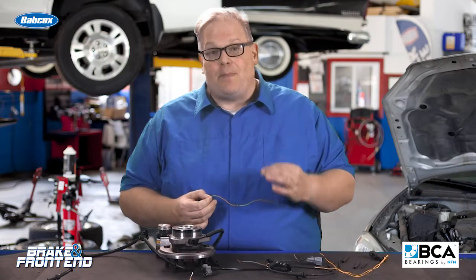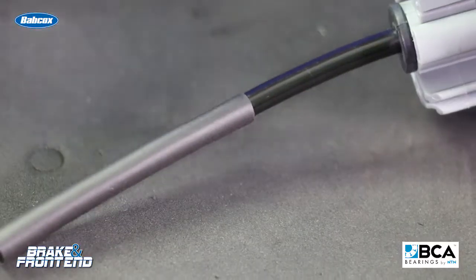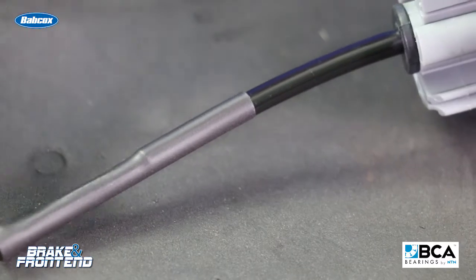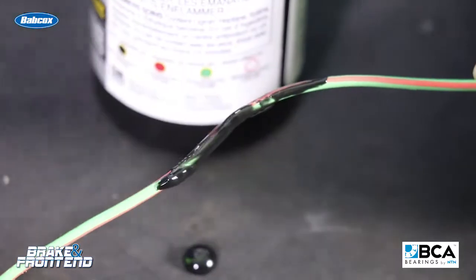So you're better off replacing the entire wire. Why? Because there's no way possible that any amount of heat shrink tubing, liquid electrical tape, or other methods can seal it. Once water gets in, it starts to cause corrosion.